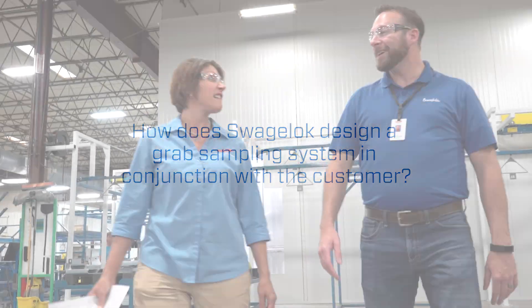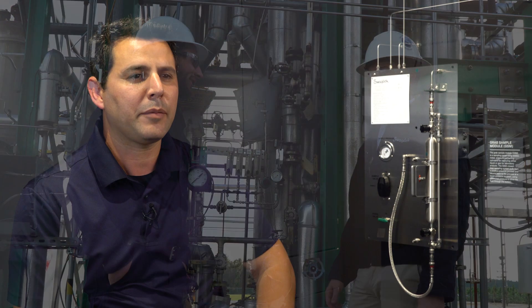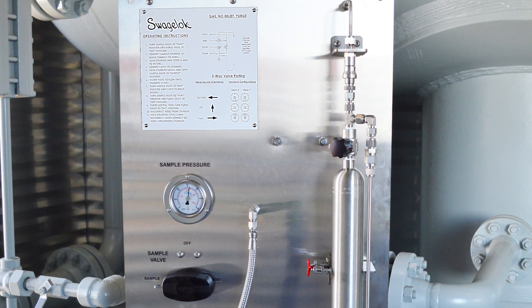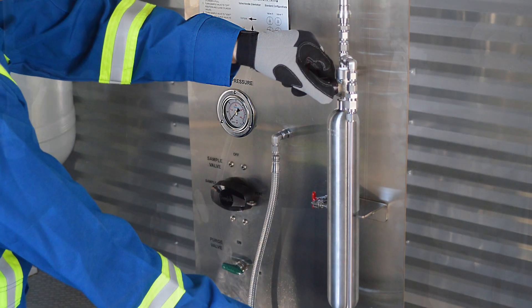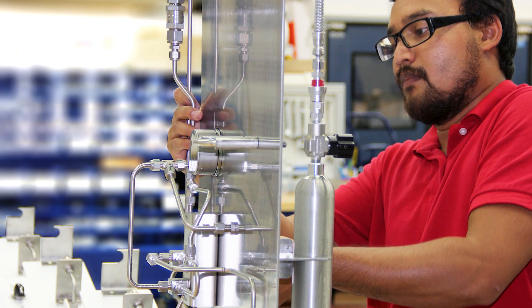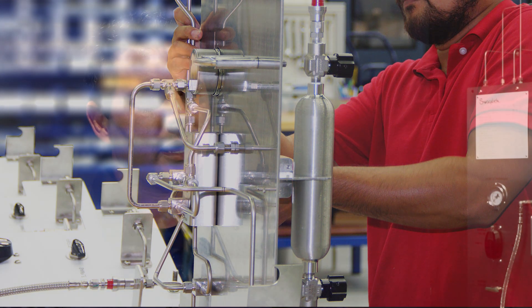When we interact with any customers, we take the time to understand their needs — looking at their sampling requirements, understanding the parameters of the systems, understanding material compatibility, and understanding any challenges they have faced when performing sampling within their plant. We look at ways to streamline the process by which they take the sample from the process itself. Each of our solutions is integrated with features, simplified to meet the customer's need, but integrated with options to enhance the sampling process.